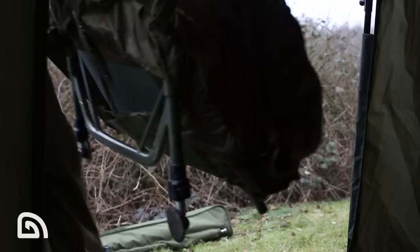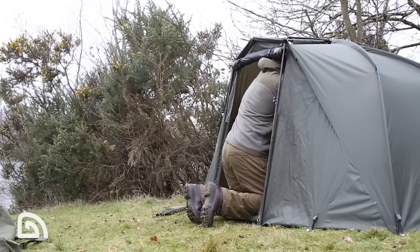Once the shelter's up and in position, there is absolutely acres of room inside. Literally put the bed chair in, push it right to the back, and where the back of the bivvy is nice and flat, you can get your bed right to the back, which just frees up loads of room in the front to get either your cookware bags or your tackle bags, your buckets. Really, everything can be stored inside the bivvy, which is a massive plus for me.